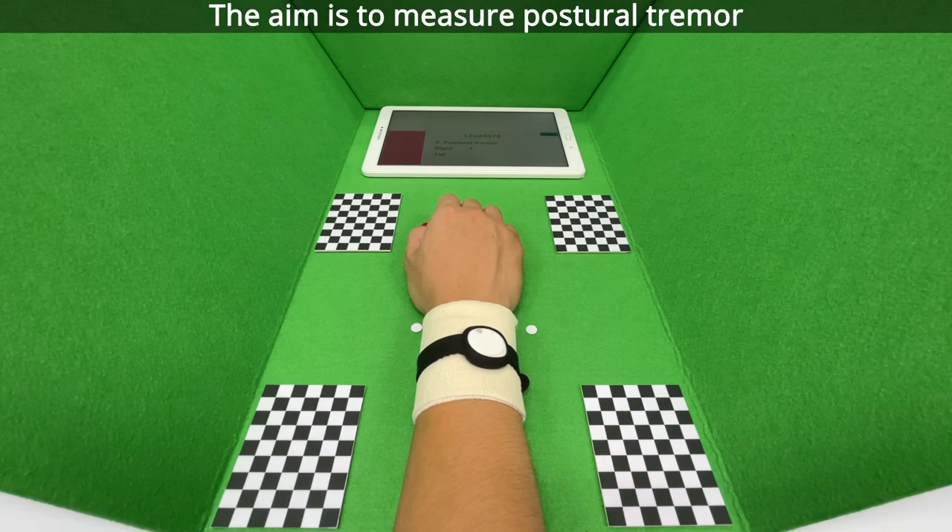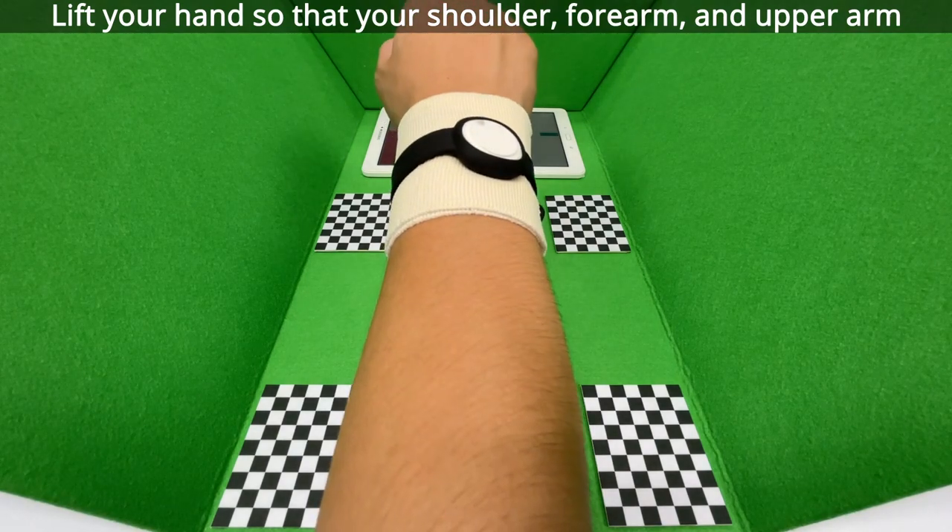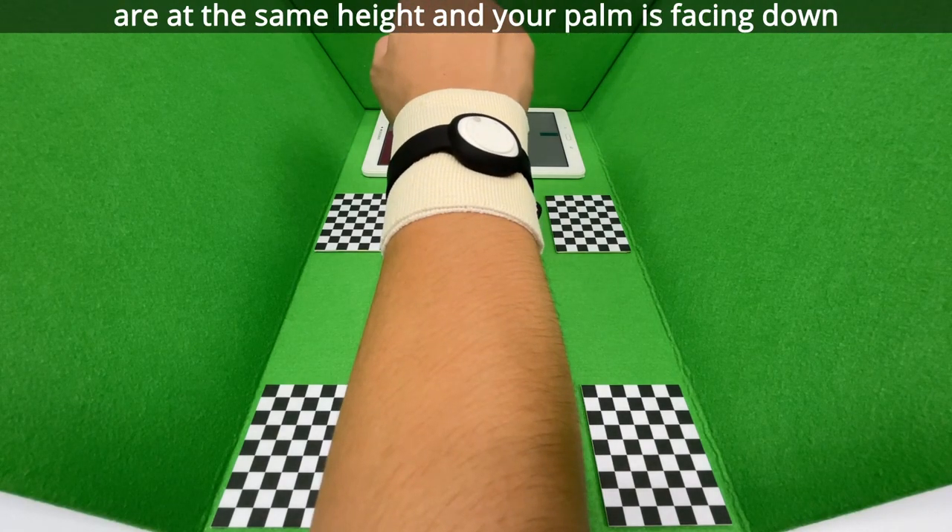The aim is to measure postural tremor. Lift your hand so that your shoulder, forearm and upper arm are at the same height and your palm is facing down.